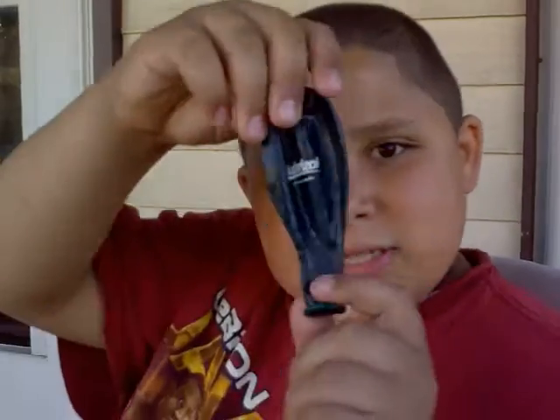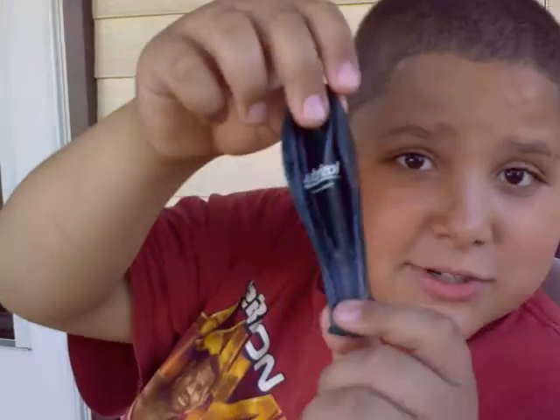Hi, this is iDeontay.com, and watch what I can do with this balloon. See how it says Lubrizol on it? Did you see that? And see how there's nothing on the back? Well, watch this.